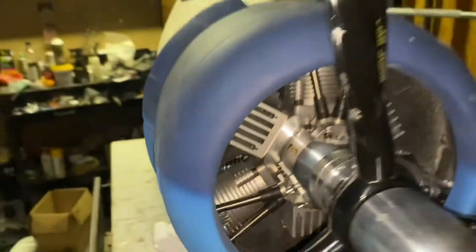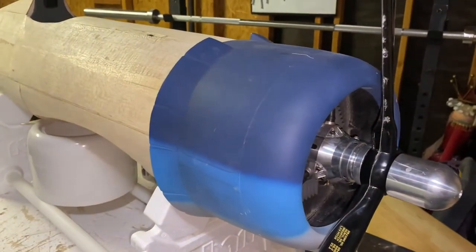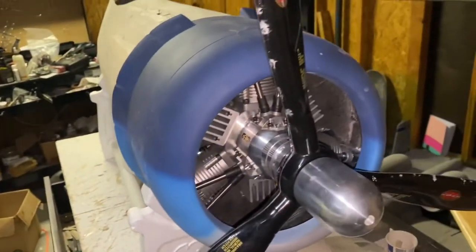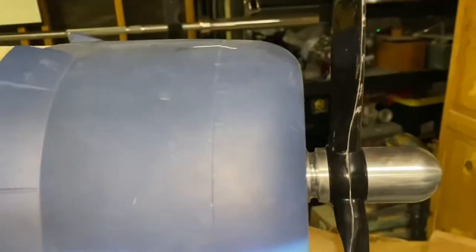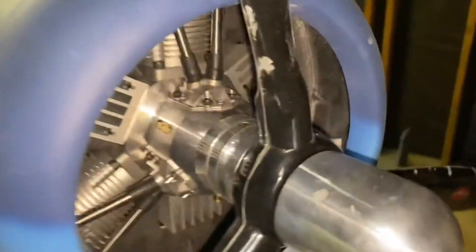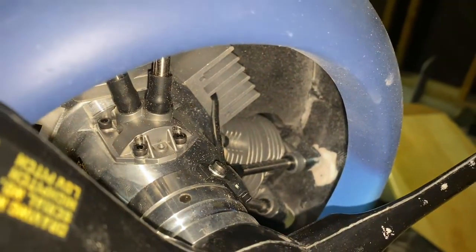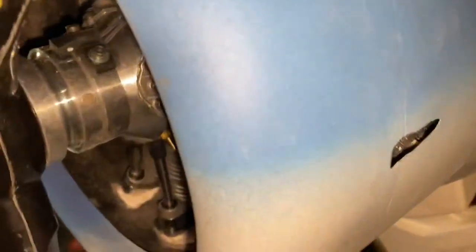This cowl is originally from the Black Horse giant scale Corsair — I bought it because I didn't want to mess with fiberglassing or making a new cowl for the engine. As it stands right now, the clearance is okay, I could go a little bit further up. I already ground some of the fiberglass because the valve covers were hitting the cowl.